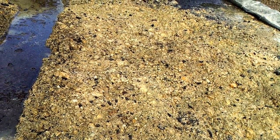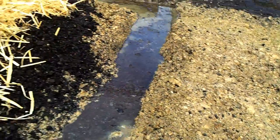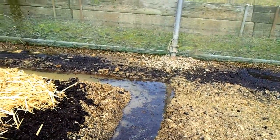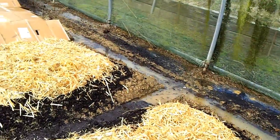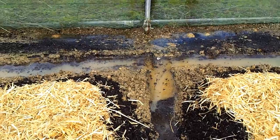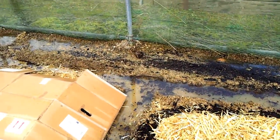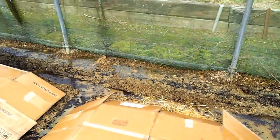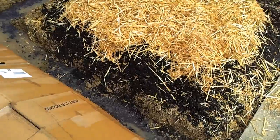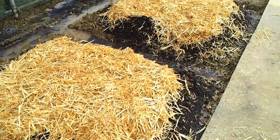I also added some fertiliser just to give it a bit of a boost. Then what I've done is dug these trenches. The amount of water I've had to add to try and get the compost moist — because it was very dry — means I'm glad I added these trenches, because look at all of this water standing there.